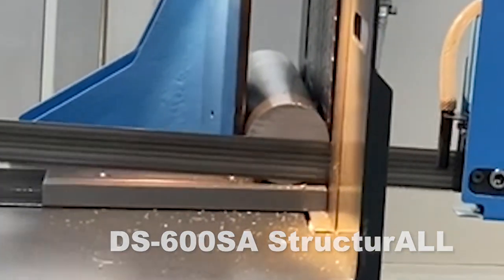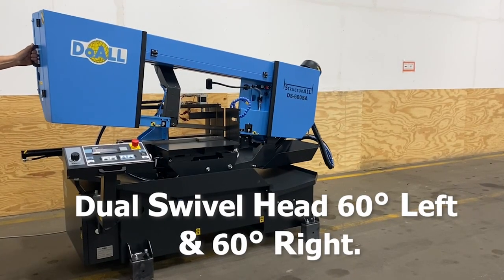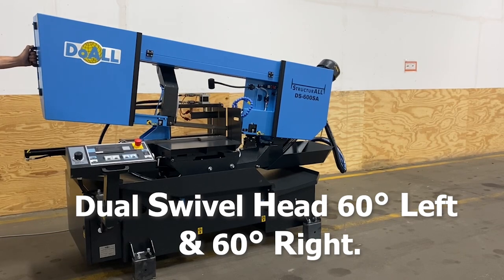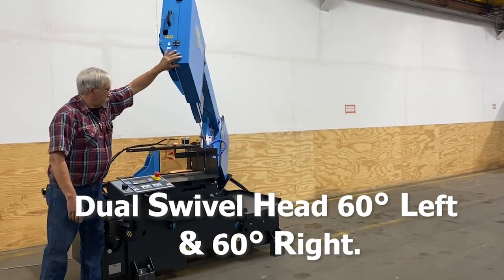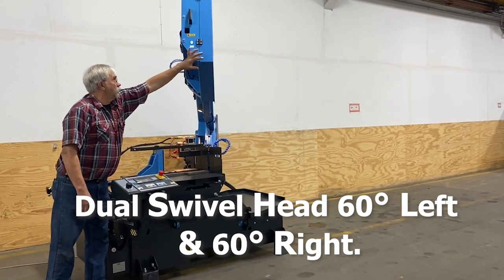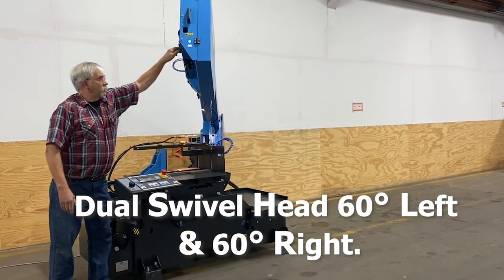Standard equipment and benefits include dual swivel head, 60 degrees left and 60 degrees right. The manual positioning of the saw head is accomplished by releasing the lock mechanism and rotating the head to the desired angle, monitored on the digital display.